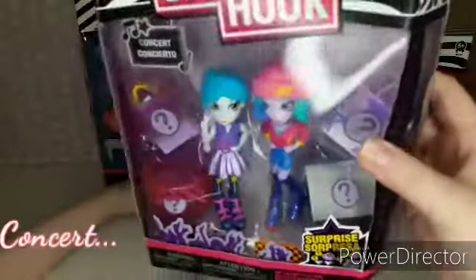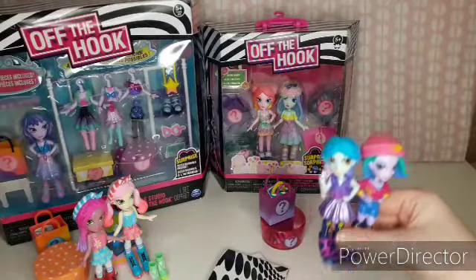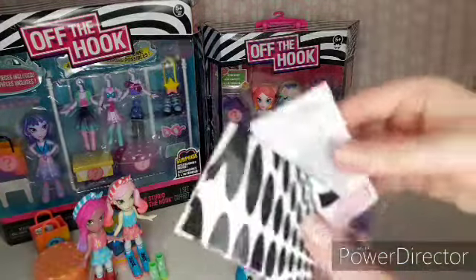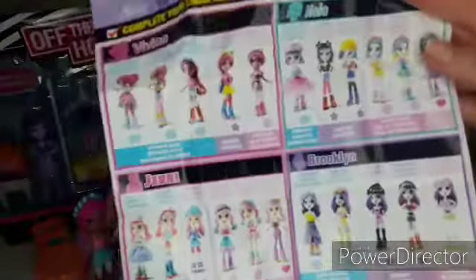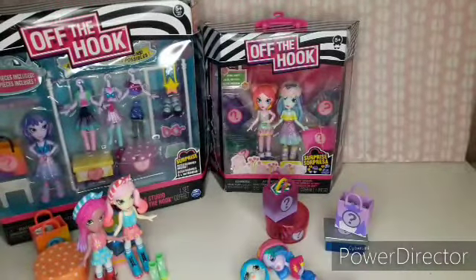Now we are going to open up the Concert box. This is the box for the Concert — again it's the same thing but the dolls look a bit different. We've come back after opening this box so you don't get the rustling. Once again you get the checklist for your dolls showing different combinations. So far from the other pack we have Vivian and Jenny. In this pack it looks like we have Naya and Myla. These are the dolls from the Concert pack.